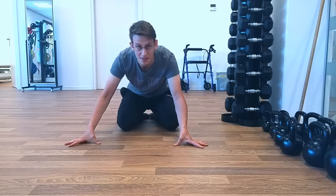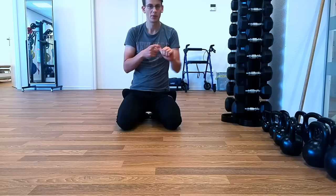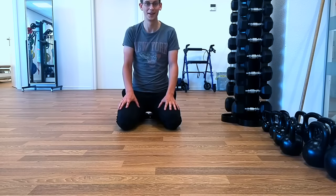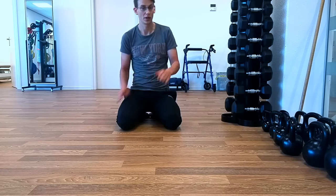Hi guys! This is going to be a quick tutorial on how to crack your back — especially many people know how to crack your lower back but not your upper back. It's kind of tricky and I want to help you release that tension up there and get that relief you want so badly without going to the chiropractor.